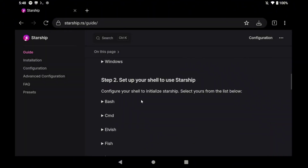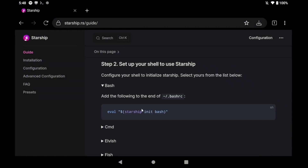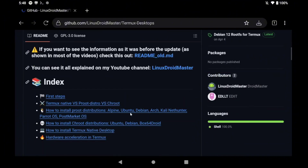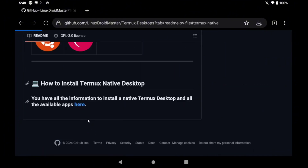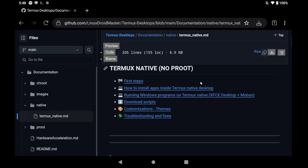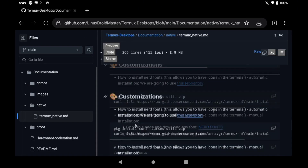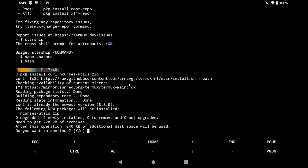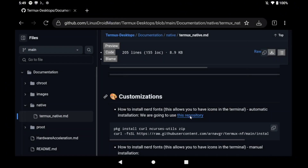The last thing missing is copying the Starship init line and pasting it into the bash rc file. Go to Termux, make sure you are in the root folder by typing cd, then edit the bash rc file. Paste the line, then press Ctrl+O and Ctrl+X to save and exit. Now you'll have colors, but to get the icons you need to install nerd fonts. Go to the customization section in my repository and copy the command to install them.